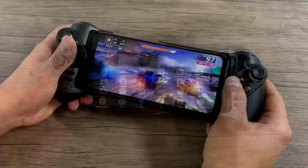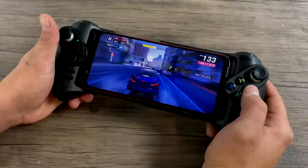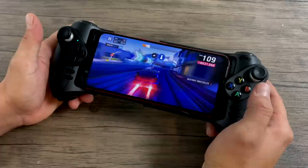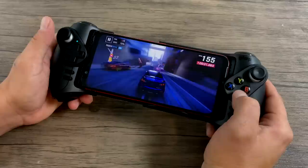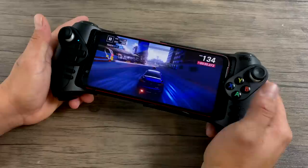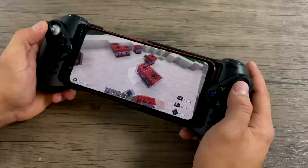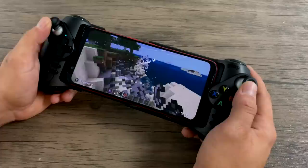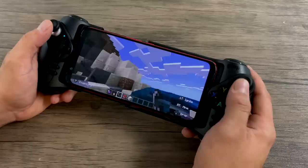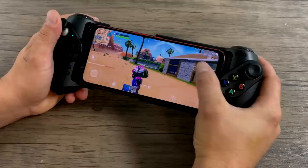Moving over to some native Android game testing — this is Asphalt 9. You don't really need a controller for this game but it is compatible and it works great. After using this for a little while I've gotten used to the size of it. The buttons feel great and the analog sticks are spot on. The D-pad is a bit squishy for my liking but you could get used to it. Minecraft Pocket Edition also supports controllers natively and works fine. One thing I notice is the L1 and R1 buttons are a bit loud and clicky — they feel fine and work well, but they are a bit loud.